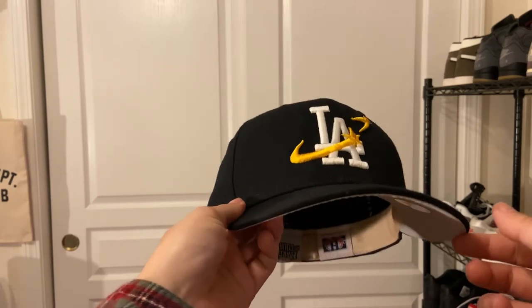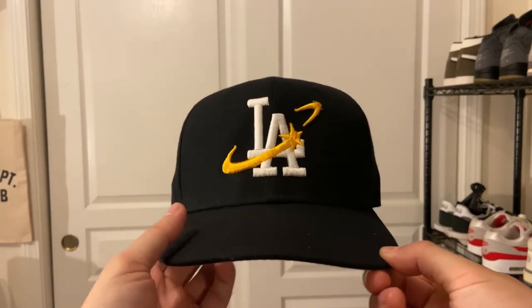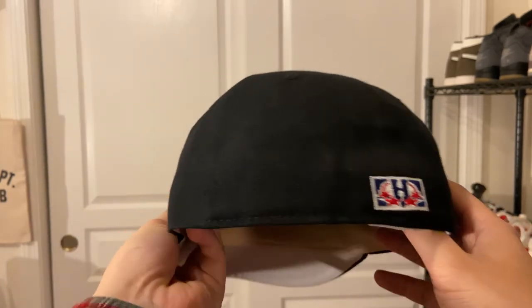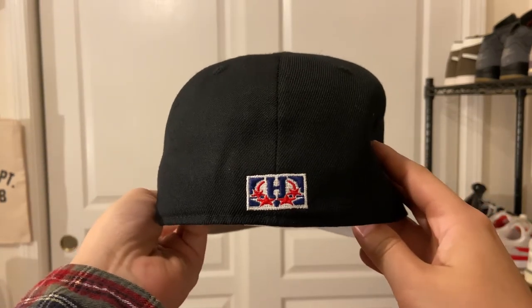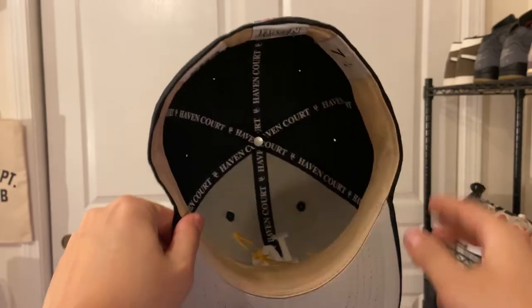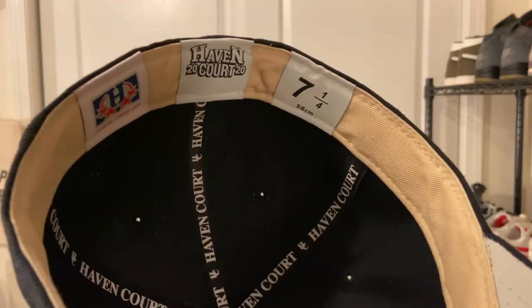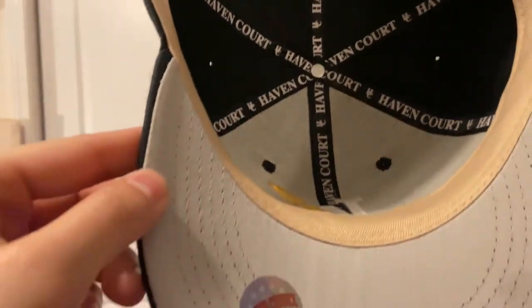It's not too high of a bridge and it's just a dope quality hat. I'd describe the interior as like a coffee or coffee-dip colored lining with the Haven Court wording and all that. The quality is really good — I cannot complain about it. The only thing I'd note is the logo isn't perfectly centered, but overall I love this hat. I really needed more black hats.